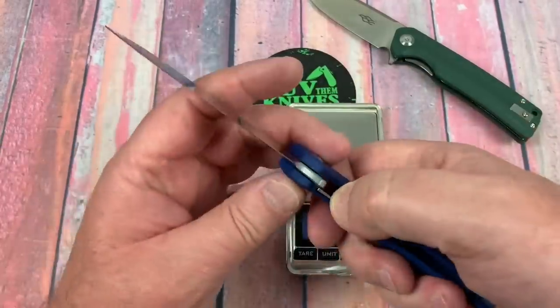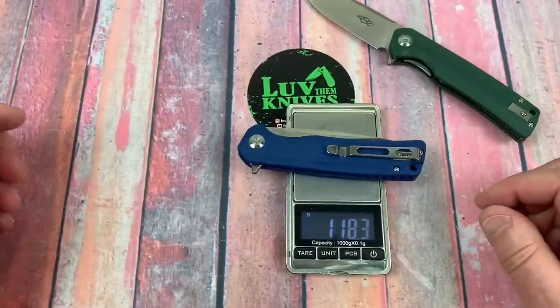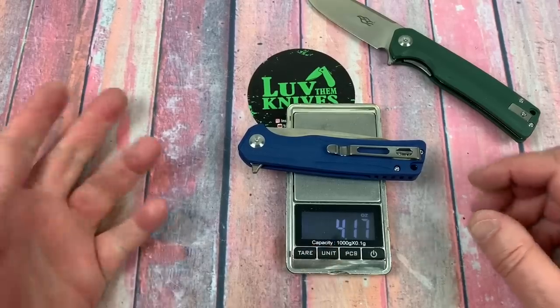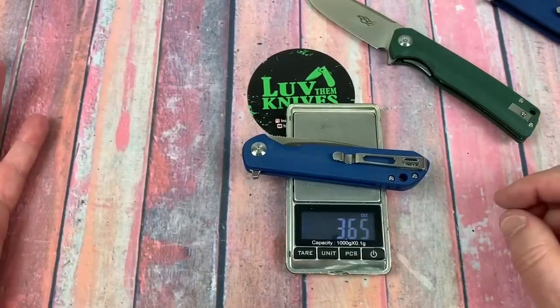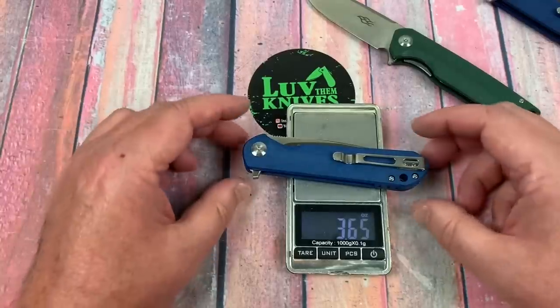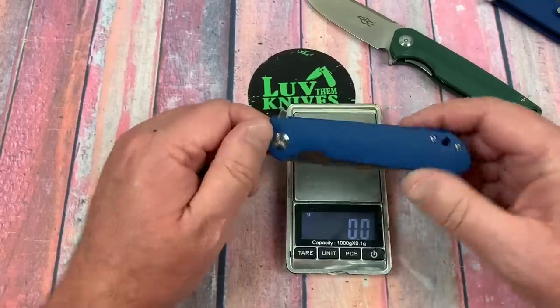Let's weigh it up. Any guesses? 118 grams, 4.17 ounces. Now I was saying that FH41 just seems smaller. 3.65 ounces — so this is much lighter at 103 grams.